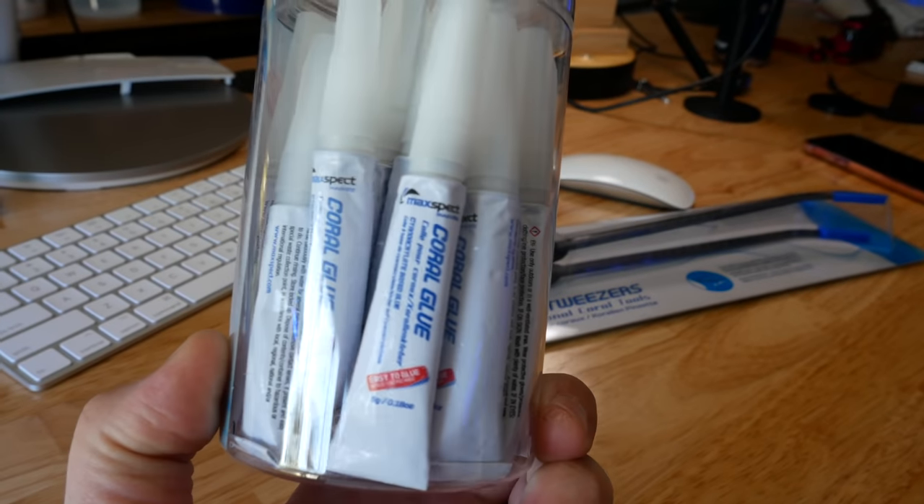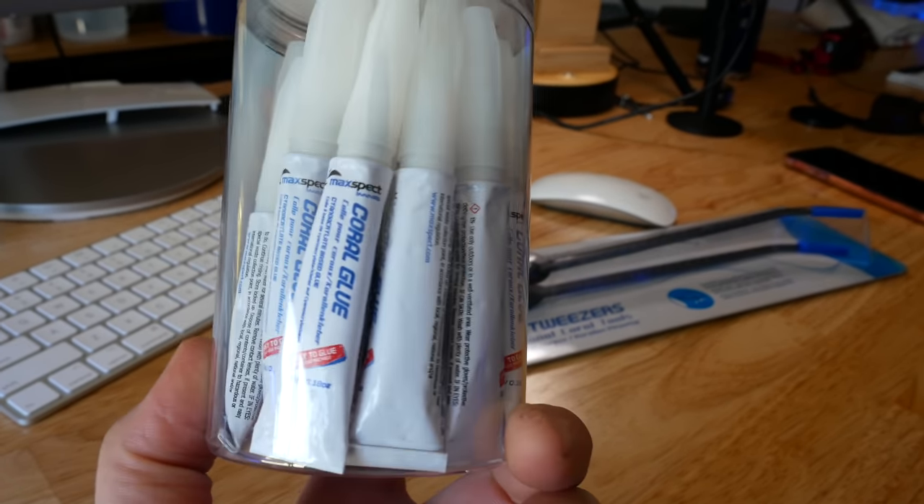MaxSpec also sent me some of their coral glue. I kind of like these — I usually use the bigger bottle, but these are kind of nice. They also sent me these tongs, which have a little silicone ending, so I think it'll have a little better grip. Thank you, MaxSpec.